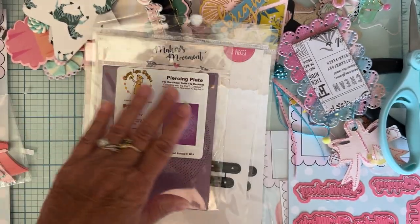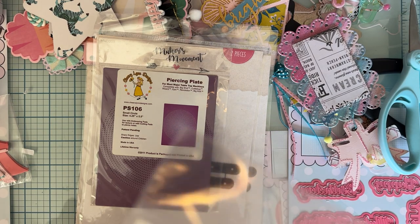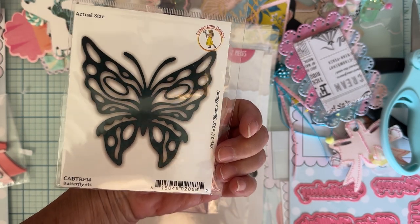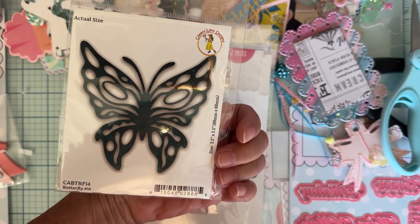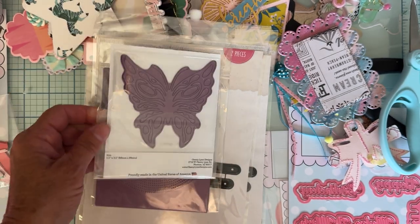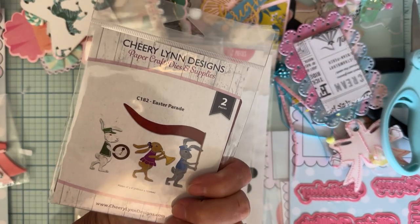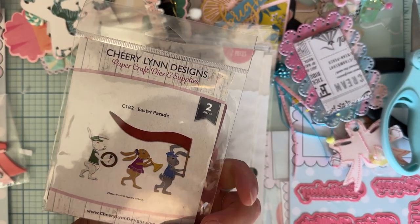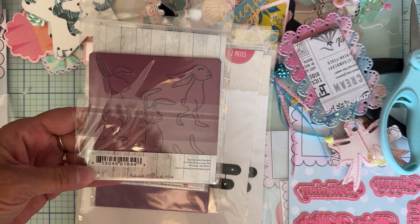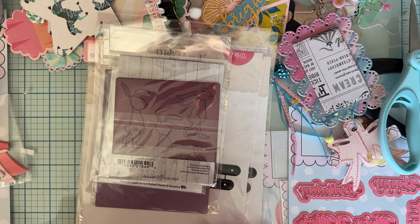I also got this one — it's also Cherry Land — called Butterfly Number 14. I just thought it was a little different than the ones I have, so I grabbed that one. I also grabbed this one called Easter Parade. I thought it was cute with these little marching rabbits, so I grabbed that one too.